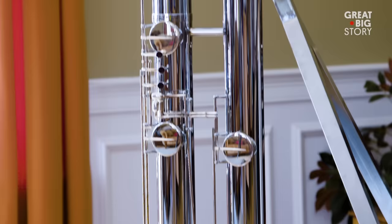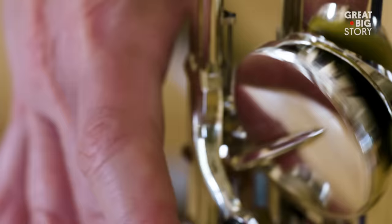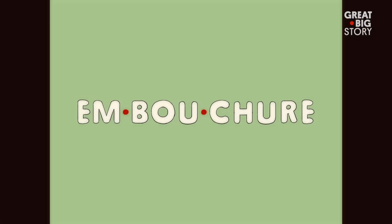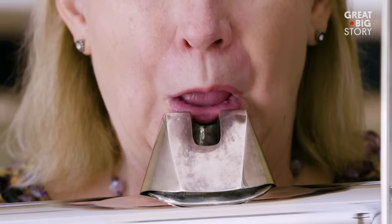So how does one play an instrument with 22 feet of tubing? For these lower flutes, it's a whole different technique. Your embouchure is looser — embouchure is the way you shape your mouth to make a sound on the flute. Your mouth is looser, bigger, takes a lot more air, and a lot more support.